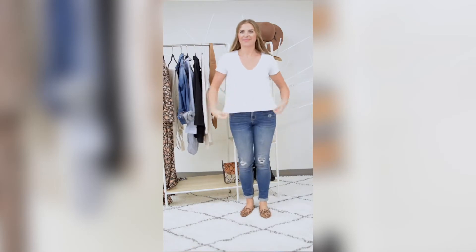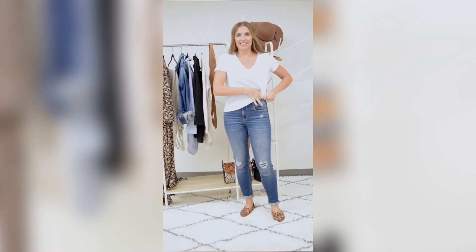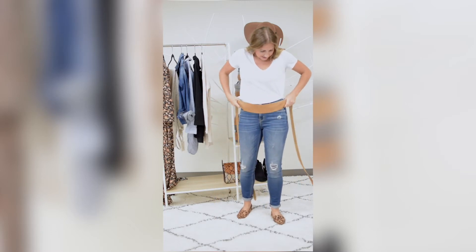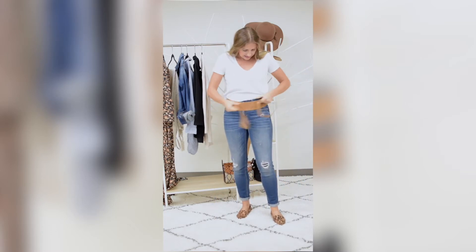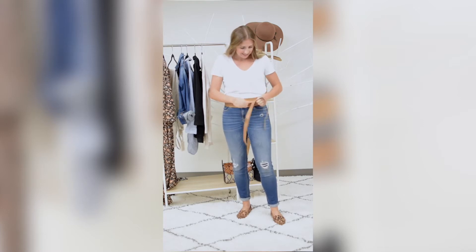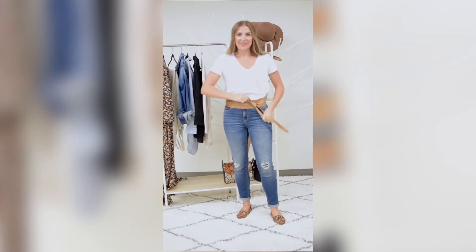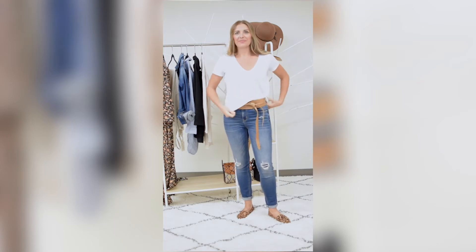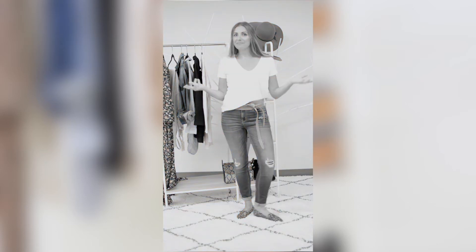Outfit number one — let's start off with a t-shirt and jeans. Tuck the side in and then wrap the belt around your belt loops down below and tie it like you would your shoe. You can untuck the sides a little bit just to adjust it and get an easy casual look. Voila!